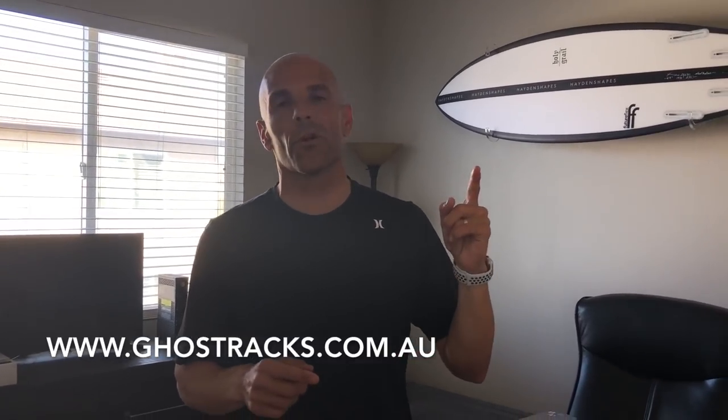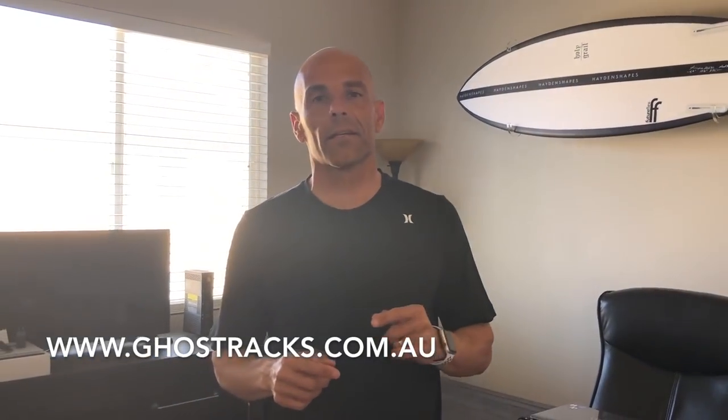So Ghost Racks — these things are killer. Thanks to you guys at Ghost Racks, all the way from Australia. You can check them out on their website. I told them I would do a review on the rack if they sent it down and I liked it, and they shipped it by mail. These things are sick for you guys that are looking for killer racks for the house or even freestanding in the garage. Ghost Racks are awesome.